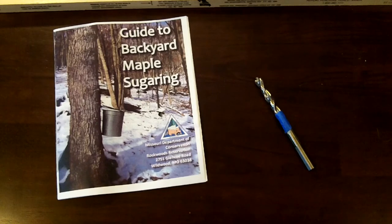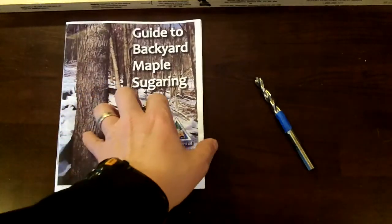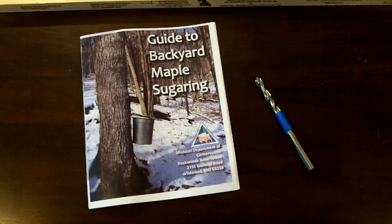As you might have noticed from my intro, we're going to talk about maple tapping and making some maple syrup. This is the first time I've ever done it and I was really curious to know how to go about the process and whether I could tap my silver maples. So I took a class with the Department of Conservation here in Missouri and it was a pretty good class. They have this little document that lists basically all the information you need to know — available in PDF format, which I'll link in the description.